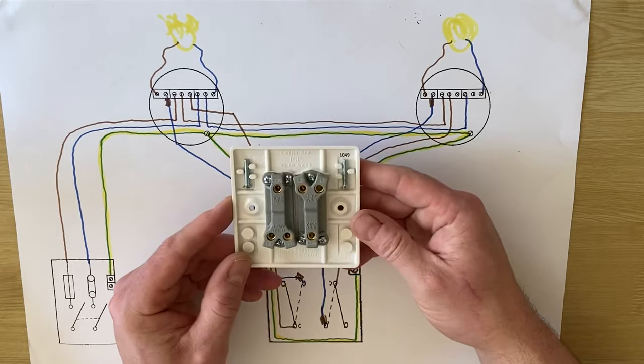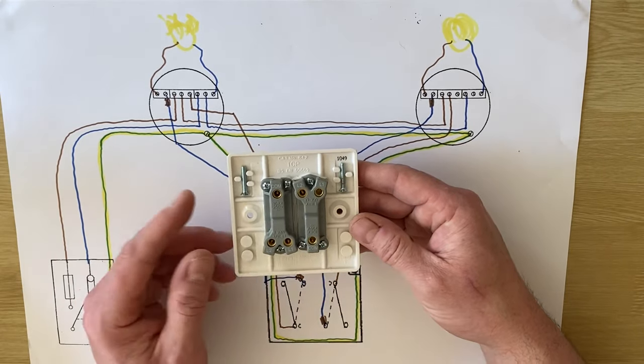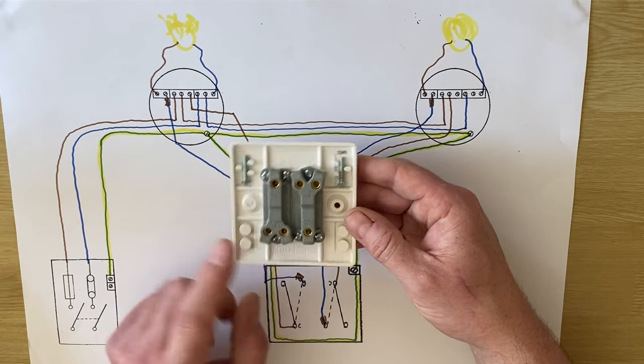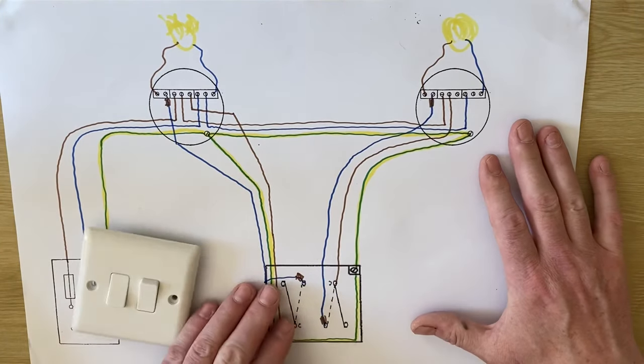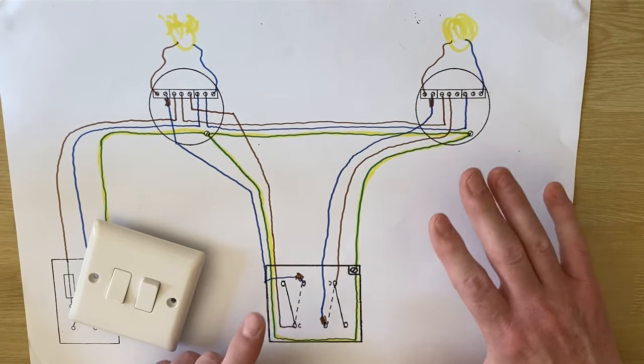We looked at the back of a two-gang switch and said that all the switches on a two, three, and four gang were two-way switches. So we had common, L1, and L2, and that's what we drew down here. I said it would be a simple process to convert one of the switches — or both — to two-way, and I'm going to do one in this video.